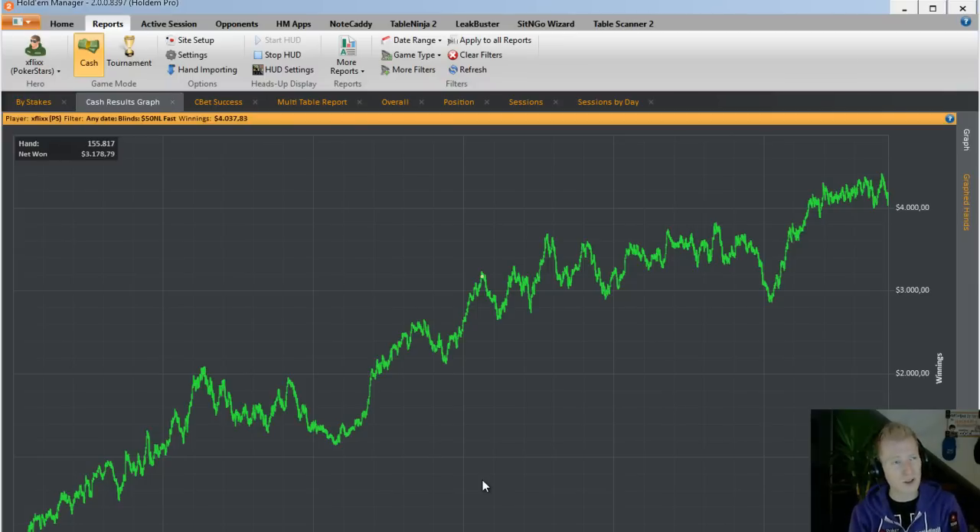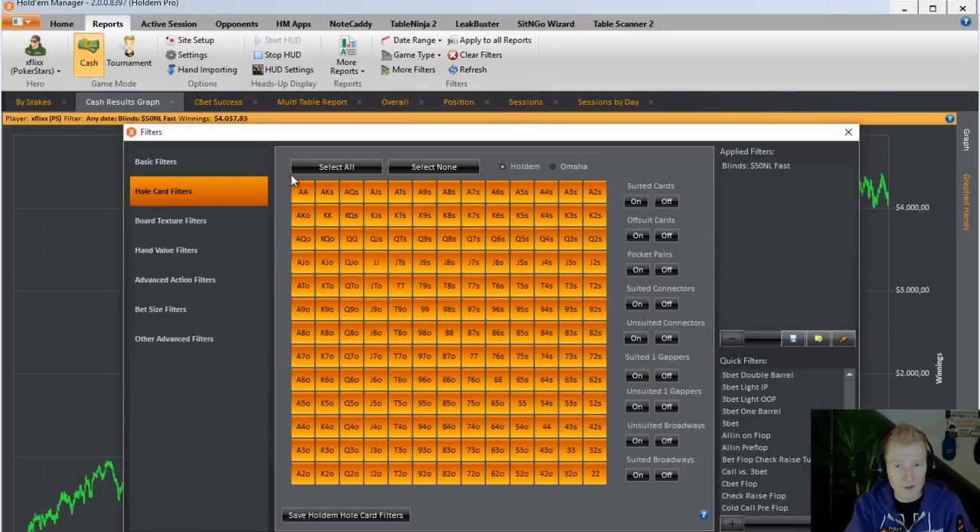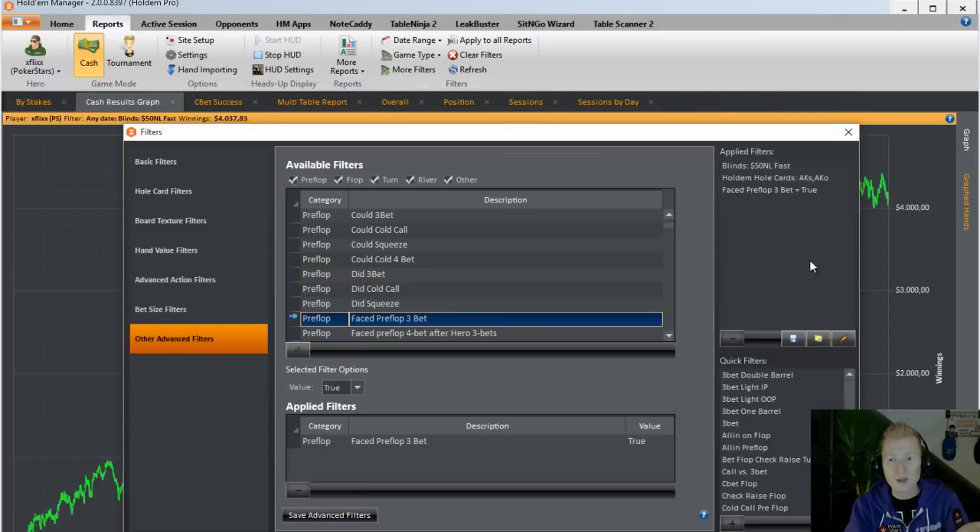There are tons more filters and specifics — you really have to explore Holdem Manager yourself. I always give my students homework: filter for specific situations where you have trouble. For instance, if you're not sure whether getting it in preflop with ace-king is profitable, set a hole card filter — select ace-king, preflop 3-bet — and if you have enough hands you can see whether that's a profitable play. That gives you a baseline and you can deviate from it when needed.